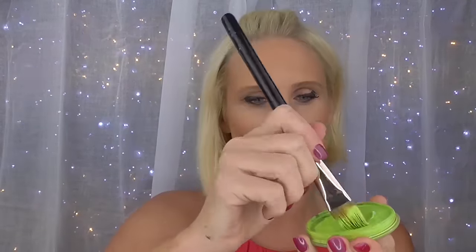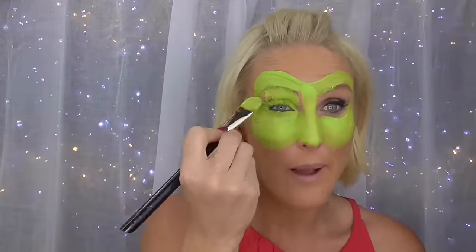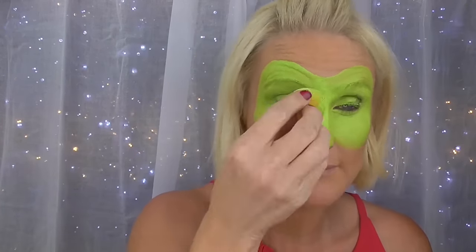The first thing we're going to do is mix up on the three-quarter inch filbert the lime green and paint it in an outline, then fill it in right around the eyes, making sure that the child — if you're painting it on a child — has their eyes closed. Just be careful near the eyes because face paint can sting if it gets right into the eyes. Get the subject to look upwards when you're painting underneath the eyes, then use a sponge to blend in all the brush strokes.